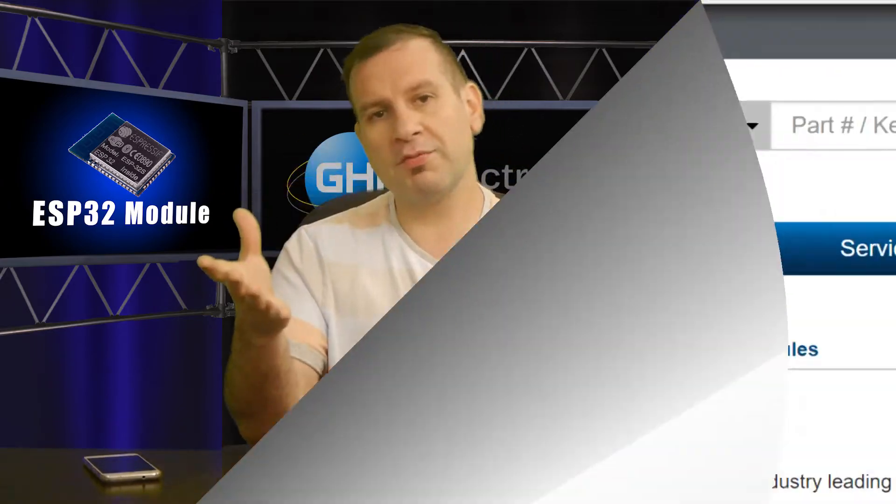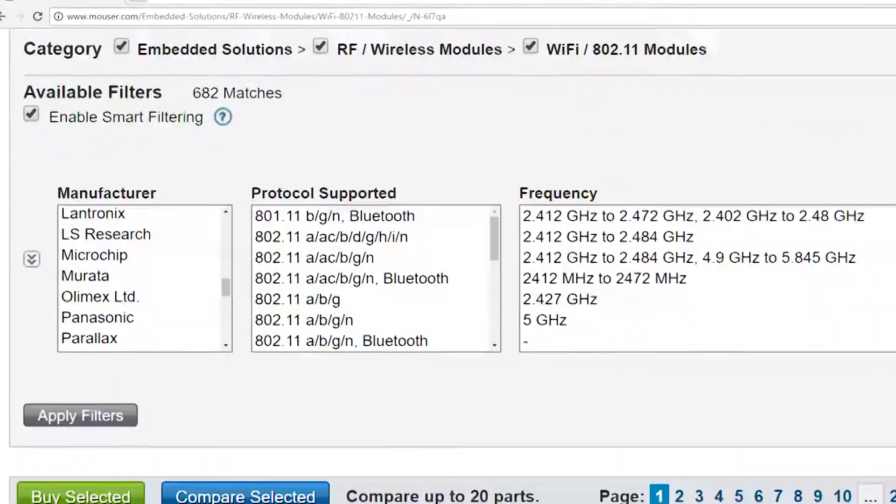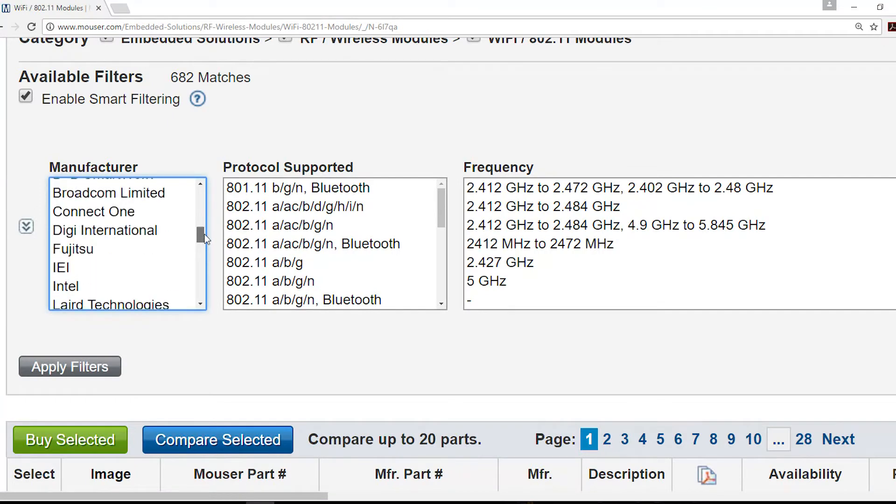Now for Wi-Fi modules — there are so many today. I love this because a few years back there were only two or three options and they were way too costly. Now we're talking about $10 Wi-Fi modules, which is truly amazing in the embedded world. Some Wi-Fi modules can be programmed, some cannot. With the non-programmable ones, you send serial commands and they respond by executing something.